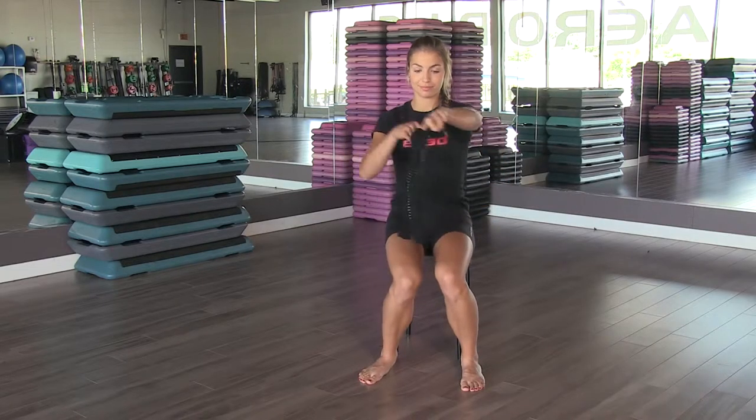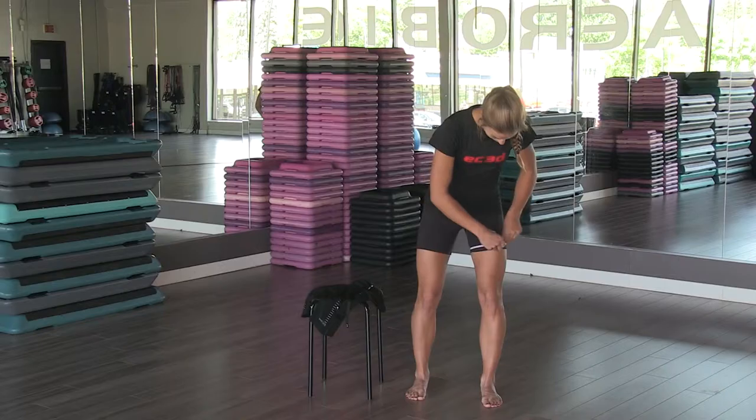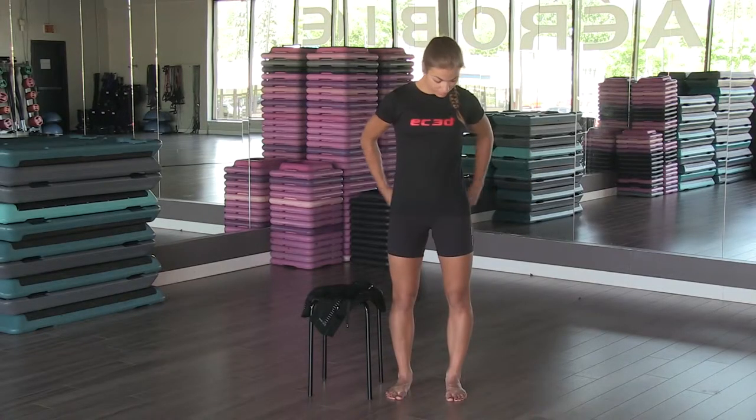Select your size by referring yourself to the EC3D size chart. Measure your thighs and hips at their widest circumference.